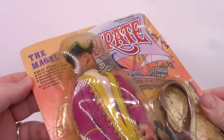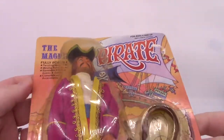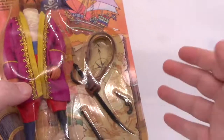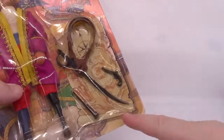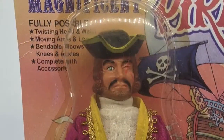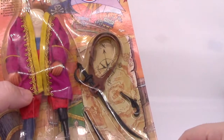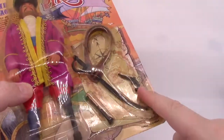I just wanted to do a quick look at it before we open it up. It says at the top here: fully poseable, twisting head and waist, moving arms and legs, bendable elbows, knees and ankles, complete with accessories. As you can see here, he comes with a spyglass, a sword, and a little belt to keep it on — or that goes across the shoulder. And a pistol.